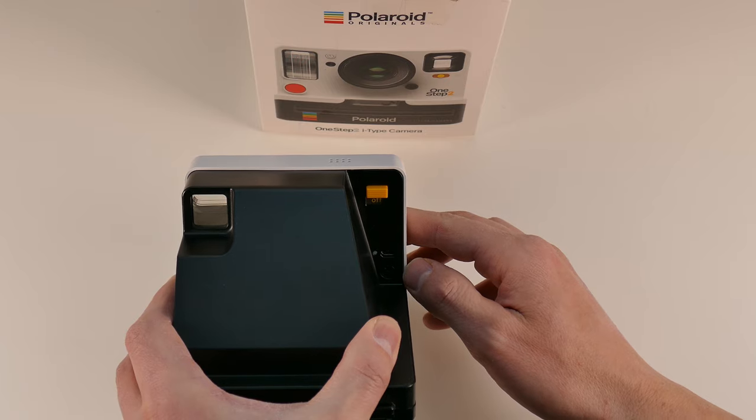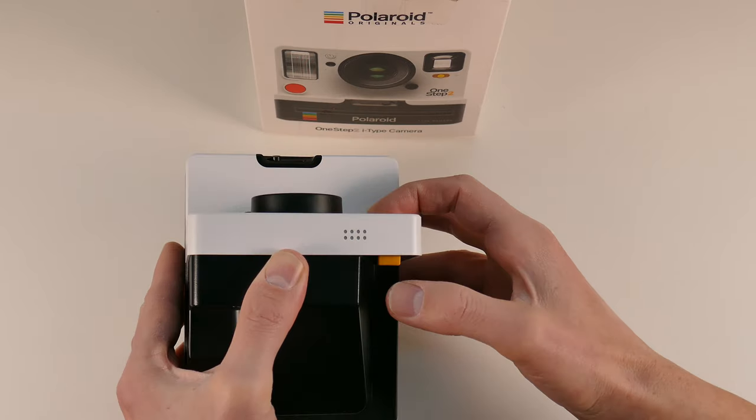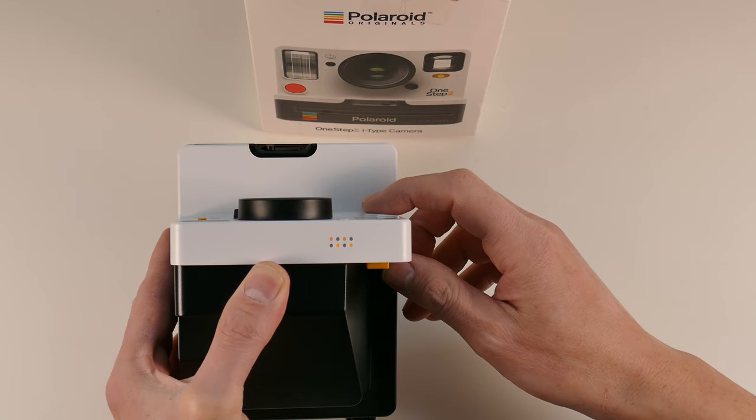And now it's really time for the service mode. At the same time, hold the red shutter button and switch on. Now the counter LEDs show you the service mode.